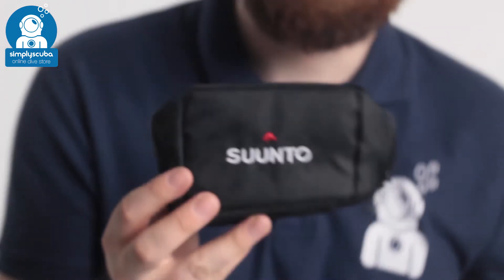And that's the Synto padded instrument pouch. If you missed our latest episode of Weird Wednesday, you can click on the link at the top to watch that. Thanks for watching and safe diving.